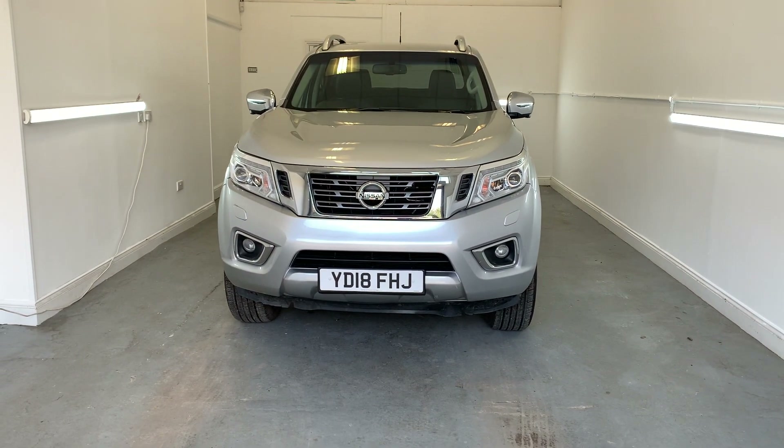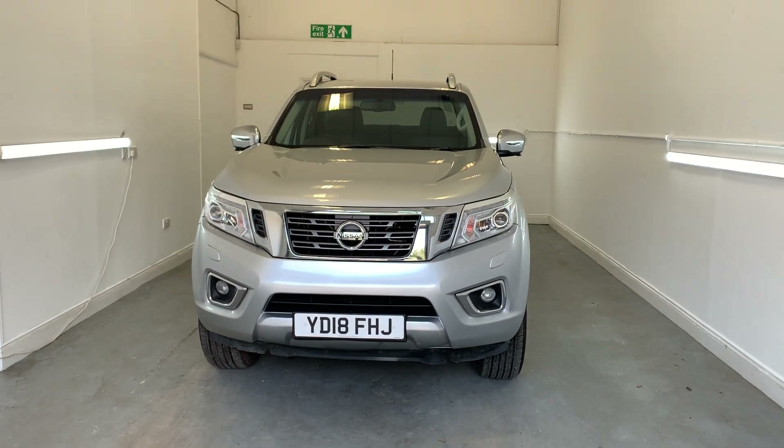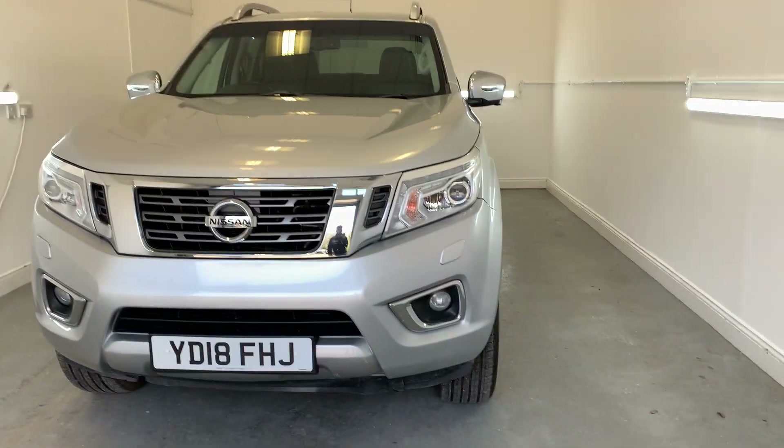Hello, welcome to TMC and today we're looking at this Nissan Navara finished in grey. I'm going to do a walk around of the vehicle and show you some key features, details and cosmetics.